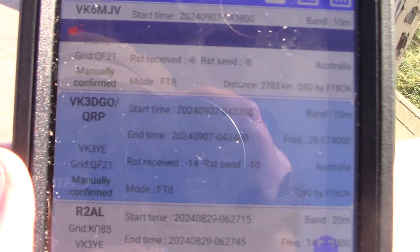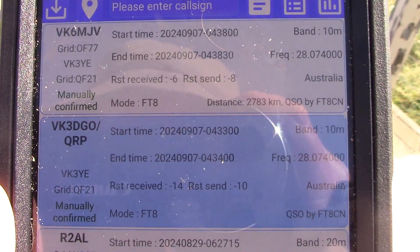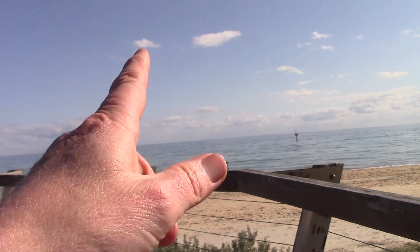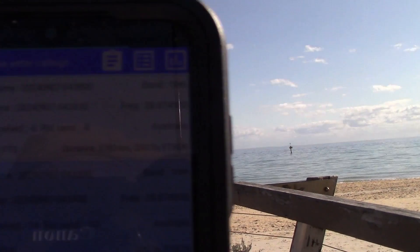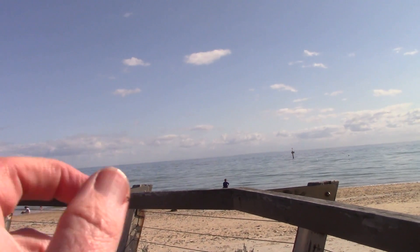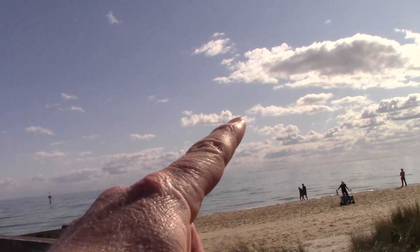As for contacts, I've had a couple already — one's a local VK3 and a VK6, which is in a good location from here, straight across the water. Right now I'm on 10 meters and it's about 2:30pm, so possibly we'll get further afield. Maybe 15 meters will open to Europe, which is also in about this direction on short path.